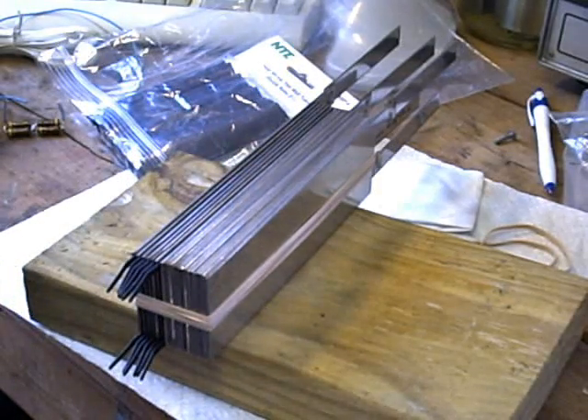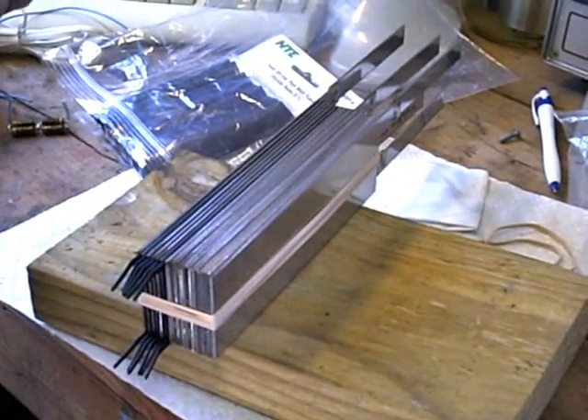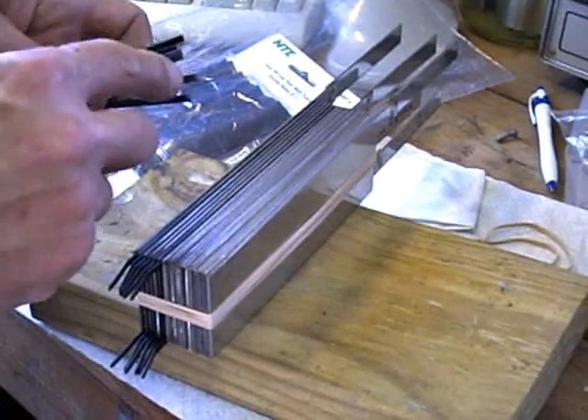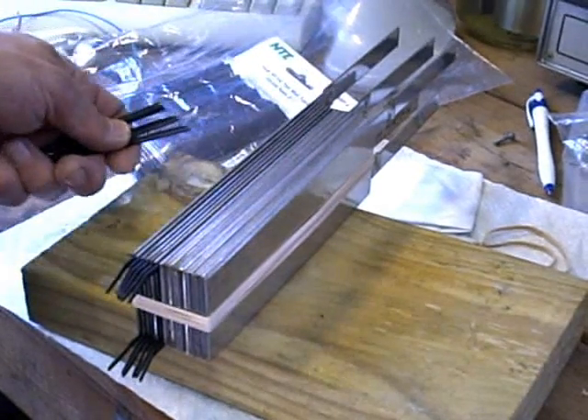So thank you very much Turtle for these — I'm finally putting them to use as you can see. I've learned a few shortcuts with the construction techniques of putting these together. I have a few of the plates already separated with tie wraps; I've taken and cut the heads off of all the tie wraps so that they don't interfere with each other as I slide them in between the plates.